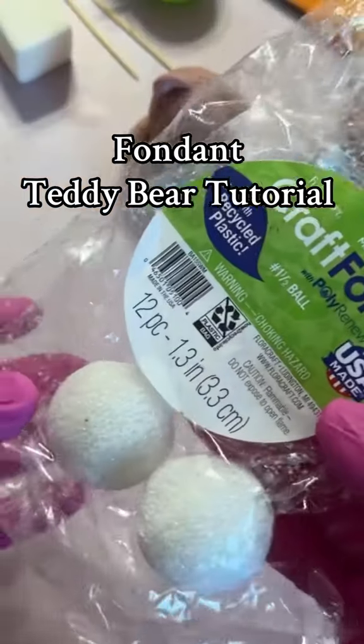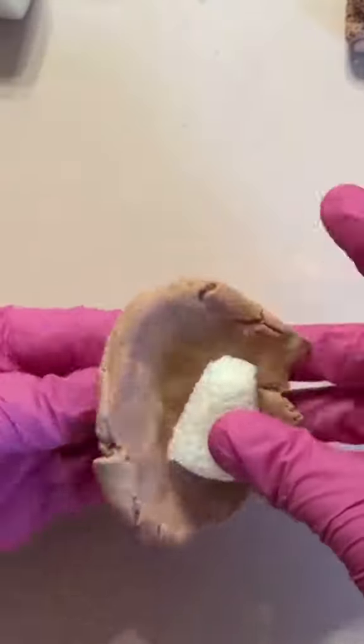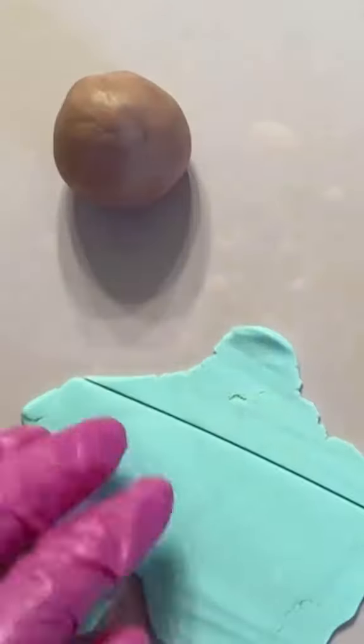Hi guys, today I'm going to show you how I made these fondant teddy bears. We're going to start by using a craft ball and shaving off the sides, leaving the bottom part a little bit thicker. This fondant looks really dry but it has CMC powder because we want it to hold its shape and dry faster.